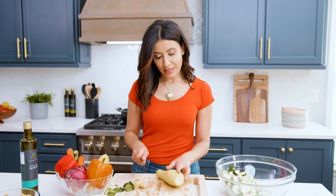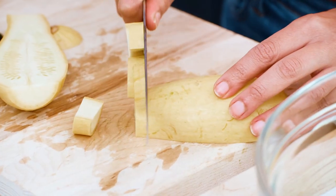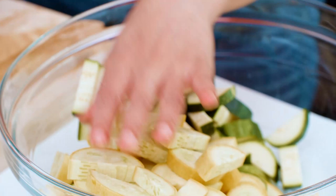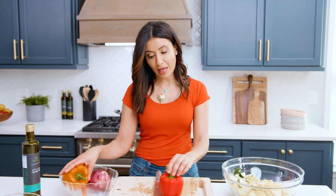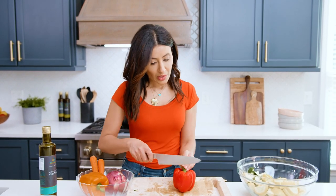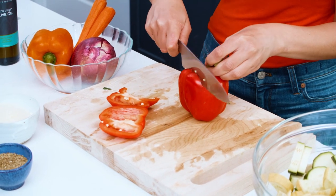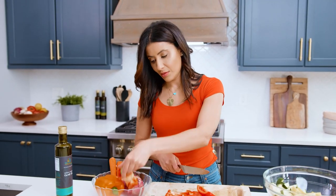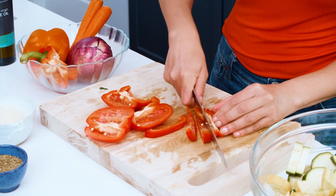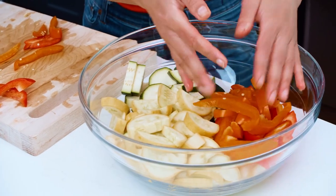Squash is zucchini's sweet cousin — nice and yellow and a little bit bulkier, but we're gonna cut it in the same way. Two bell peppers, any color you like — I'm using red and orange. We're gonna go around the middle here and just kind of slice through. Easiest way to get rid of the core, and we're gonna cut into strips.